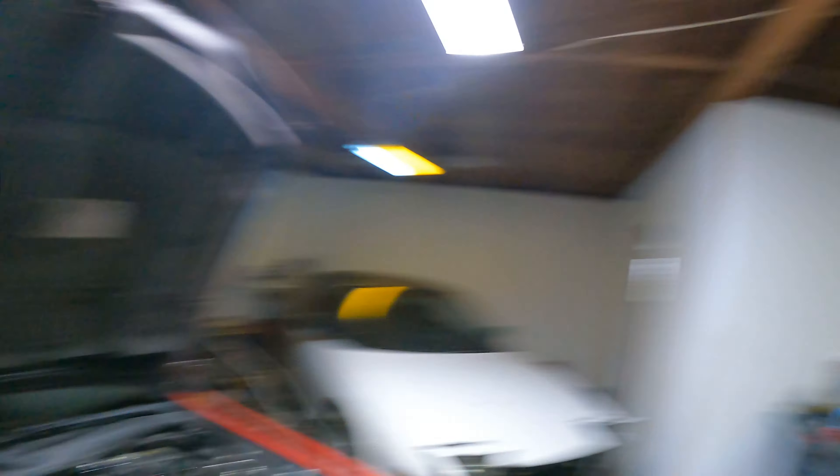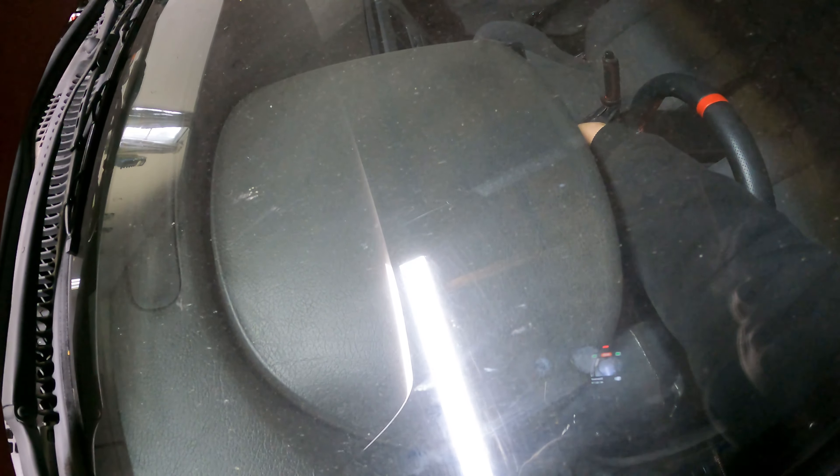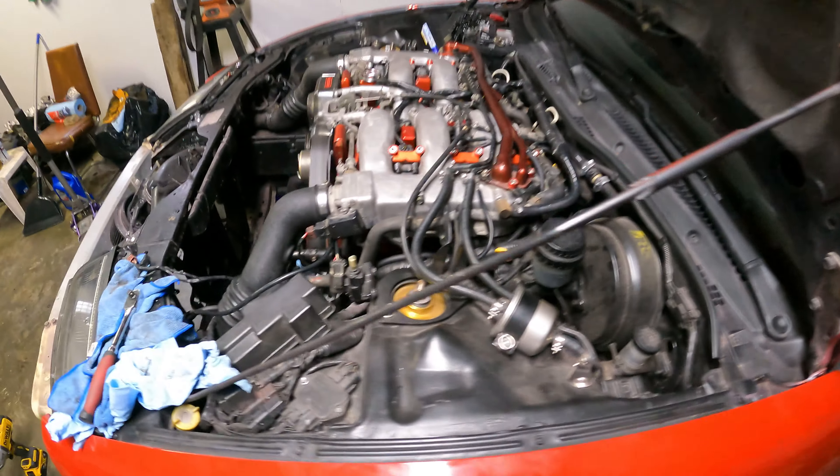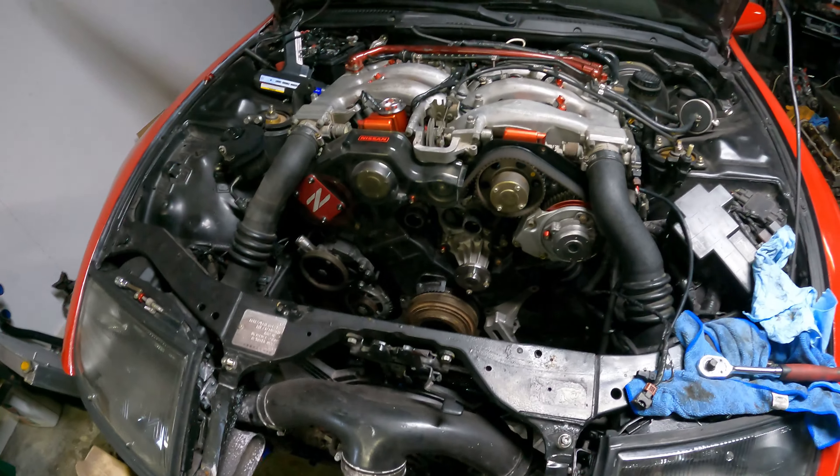We're going to put the thing the rest of the way back together. Let's just fire it up — no noises, no whines, no ticks, nothing. Just smooth as butter. Let's get back to the fun stuff.